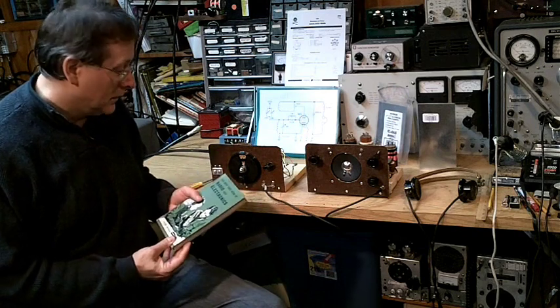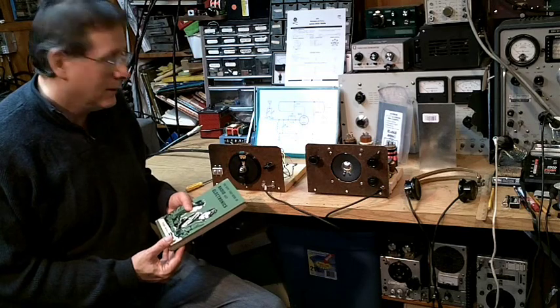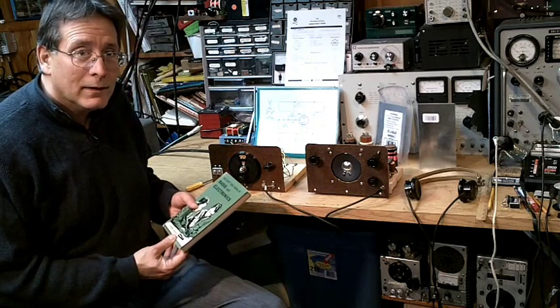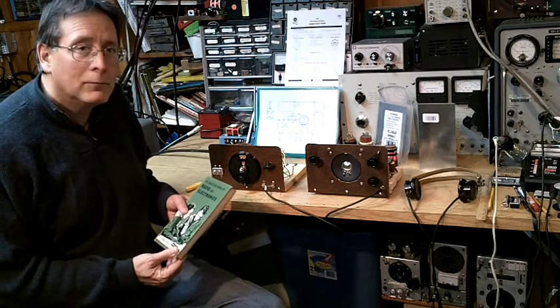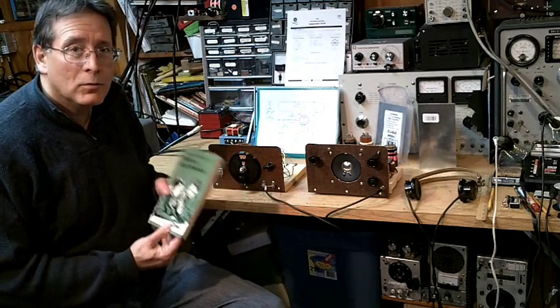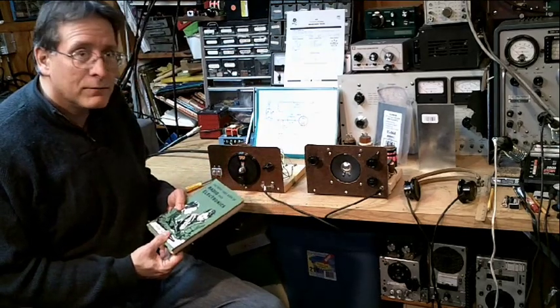In the first video we went over the basics of the receiver, the construction technique, and we listened to a few stations with it, and it sounded pretty good. But we're going to throw some stones at the receiver this time. We're going to look at it a little more critically, and we're going to try to ferret out any mistakes that might be in the book, and we're going to possibly improve the performance of the receiver.